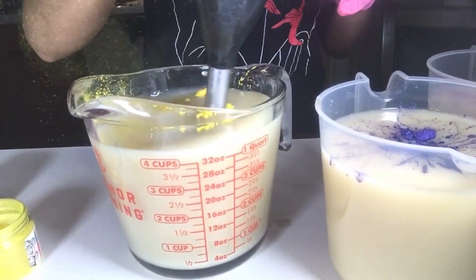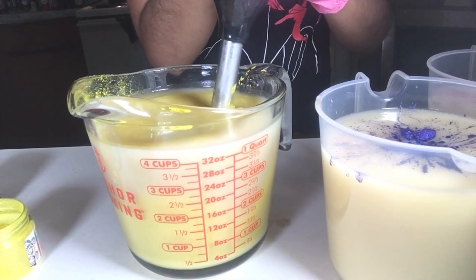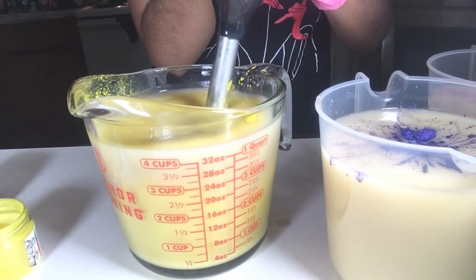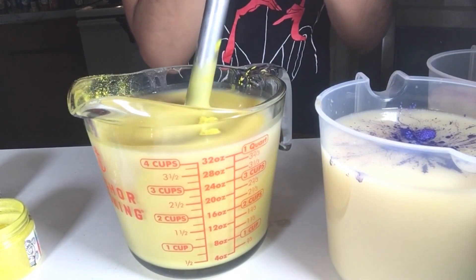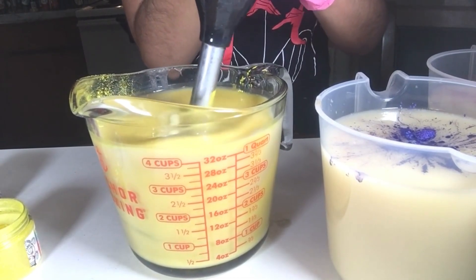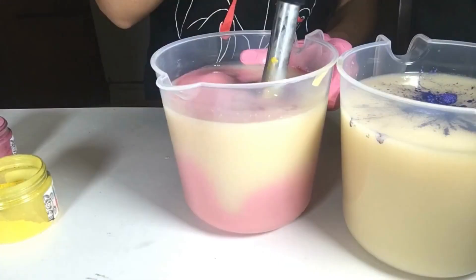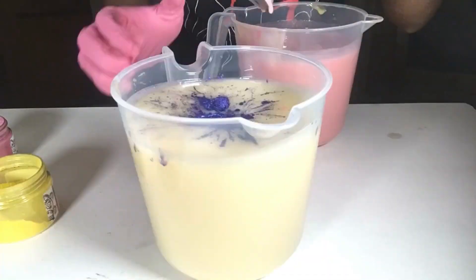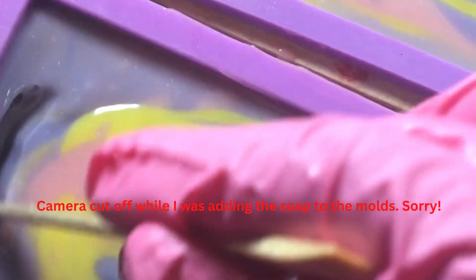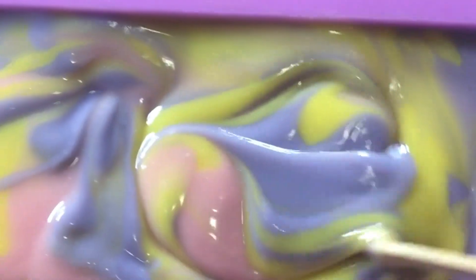Once all your mica and your fragrance oil mixed with kaolin clay has been added to your colors, mix all the colors to a light to medium trace and add them to your soap mold. I used the drop pour technique to achieve the swirls in these soaps. It's a really easy technique, and once I'm done I use a stick to swirl the tops.